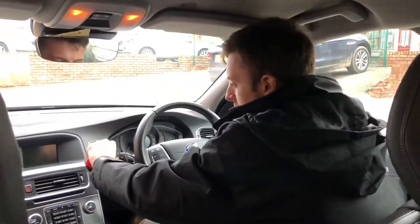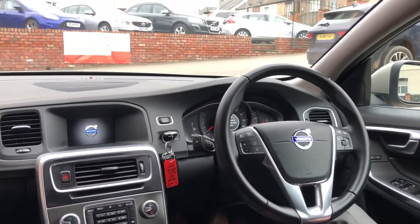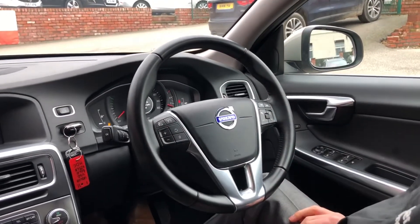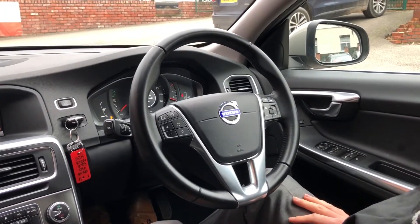To start up the car, the key goes into the slot. You've got a multifunctional leather steering wheel. You've got the cruise control speed limiter over on the left hand side, and the volume and ability to skip through different tracks over on the right.